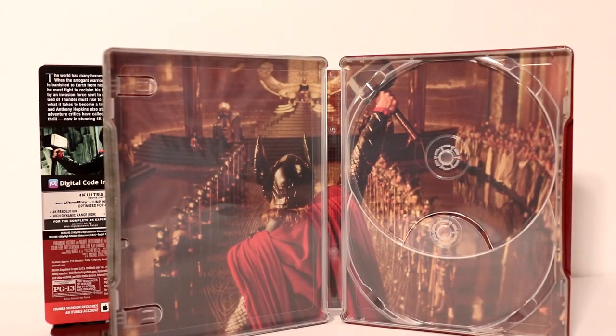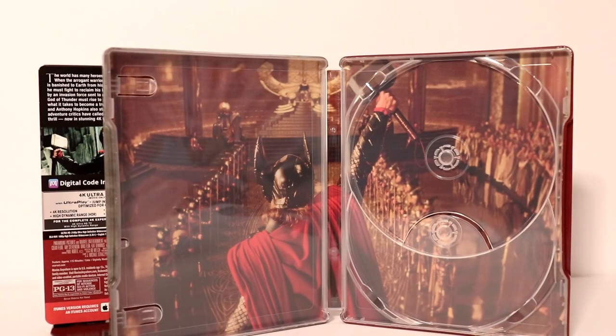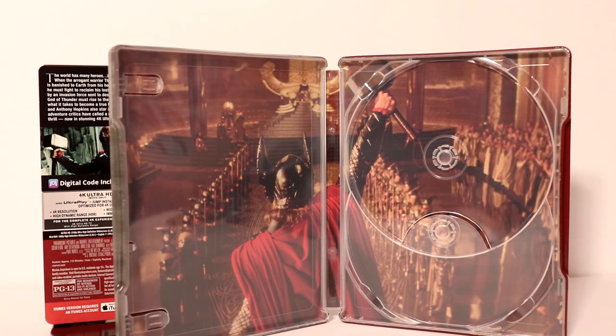And of course we have our 4K release. Very nice disc art. And I really like the image on the inside of Thor. That looks really good. Very nice artwork.